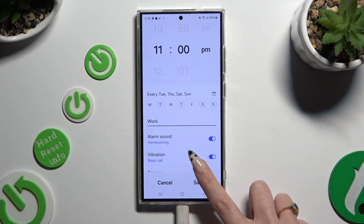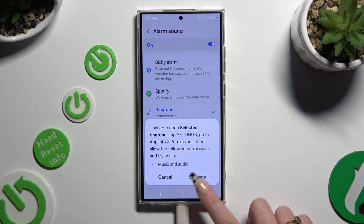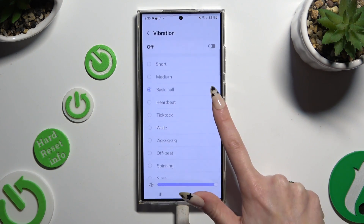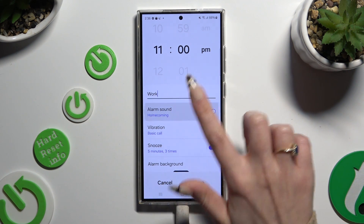When you're finished, you can click on all of those switches next to all of those features to switch them off or on. You can also click on all of them to adjust them. Let's start with alarm sound.